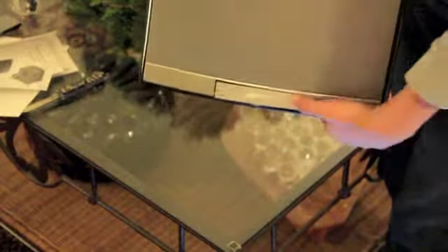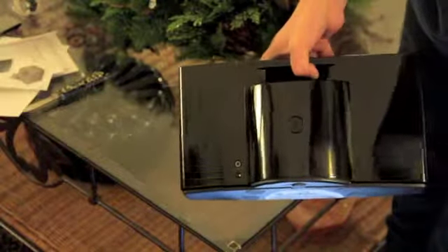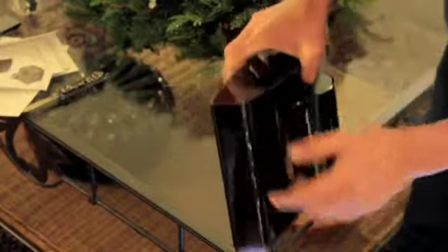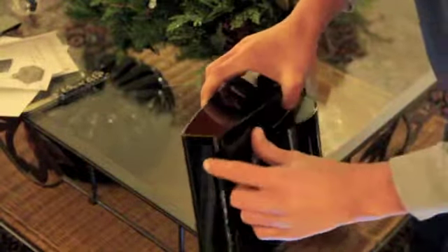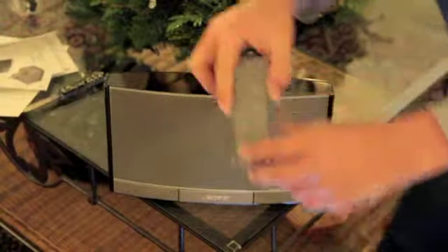On the back of the dock you have an audio-in cable and the charging port for the dock itself. In the back you have a lithium-ion battery with Bose's name on it. On the right-hand side of the dock you have two touch-sensitive buttons, though they're hard to see.